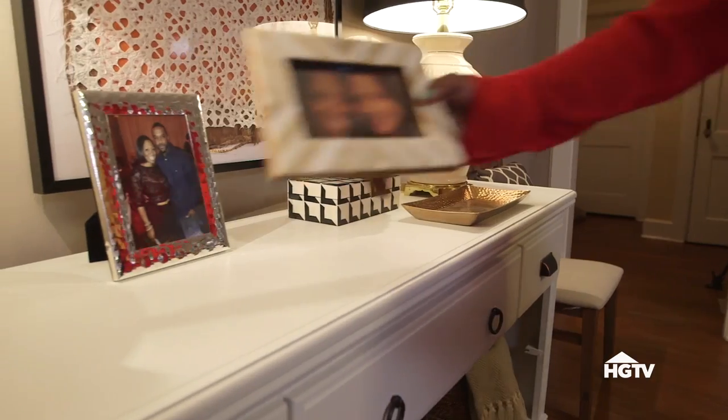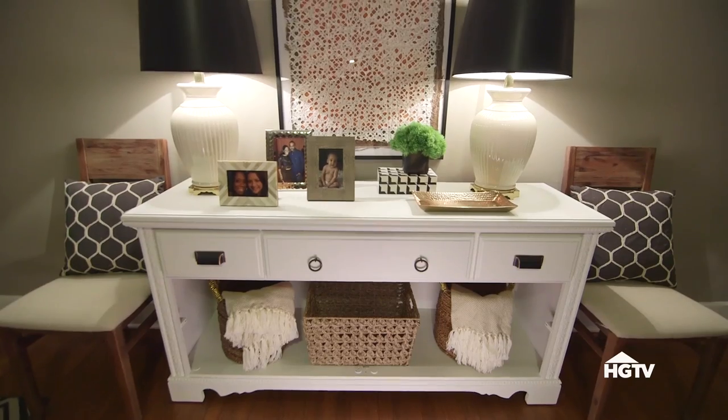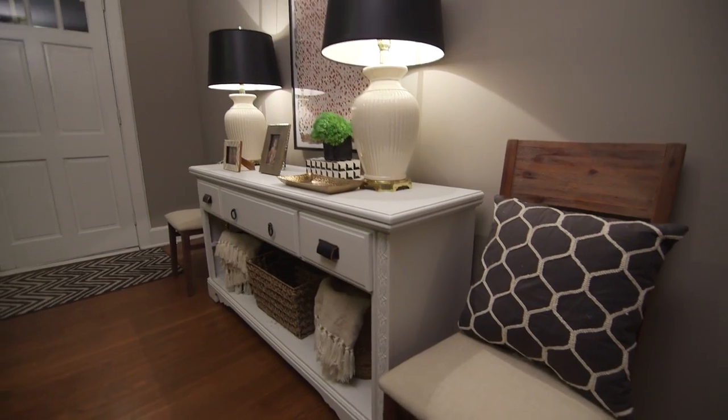Move the dresser into place and style it with whatever works for you. Since this is going to be the entryway, lamps, some baskets, and a few accessories are all I need to make this upcycled dresser look picture perfect.